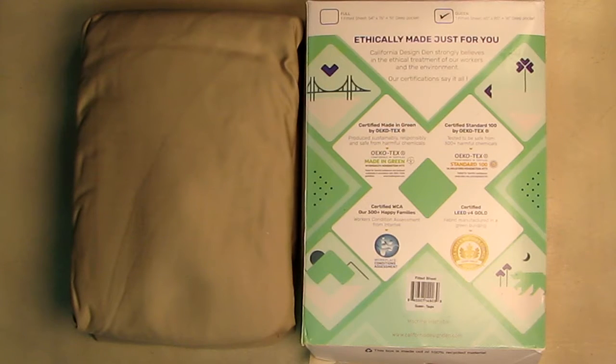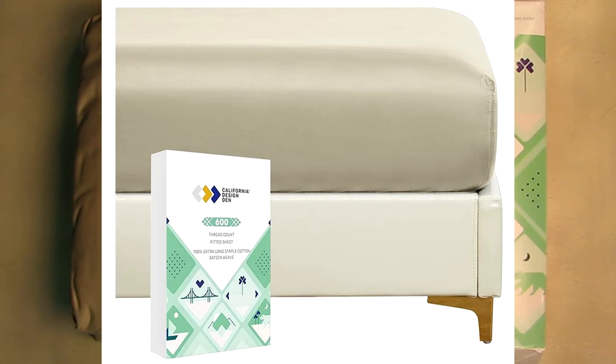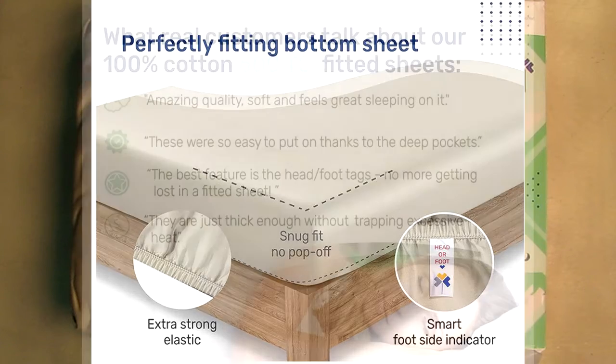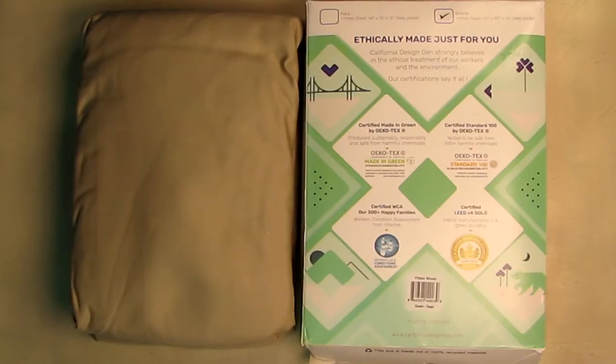Hello again, this is Robert Veach here. This is my video review of the California Design Den store brand luxurious soft queen fitted sheet — 600 count, satin, 100% cotton, no-pop elastic for snug fit, deep pocket fitted bottom sheet.